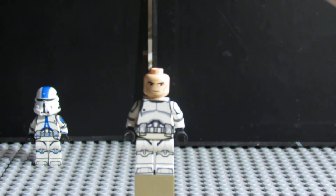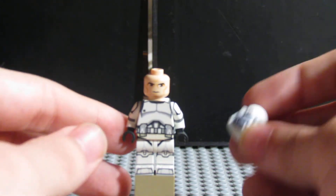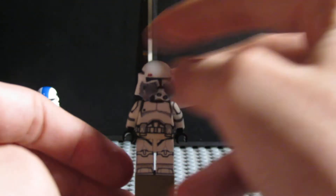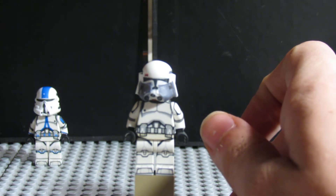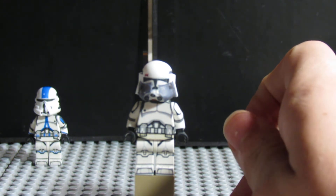Did I actually mess that helmet up? I did slightly — that's okay. I did give him an older clone head. I'm doing that with all the clones that are kind of special. I did it with Cody, so yeah.